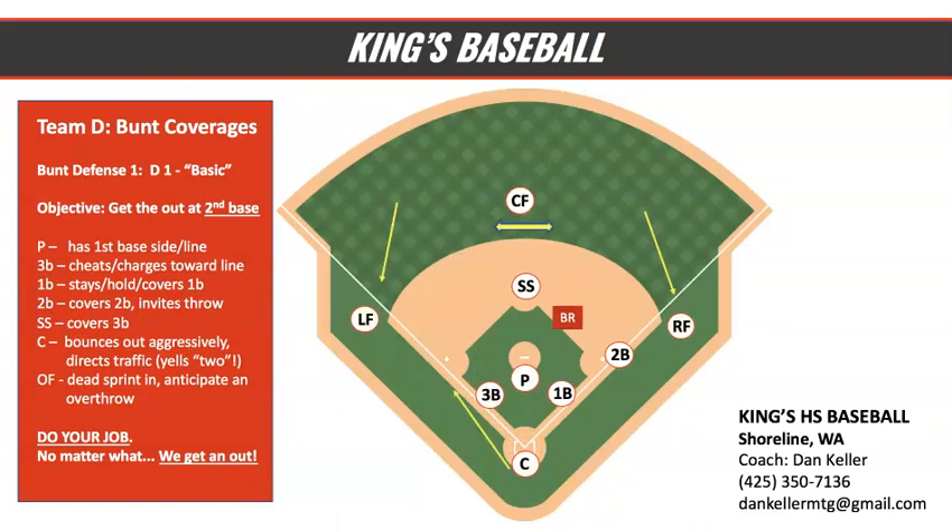As far as other positions, outfielders — this is an opportunity to be an unsung hero. You've got to be backing up. Left fielder, you're crashing as hard as you can to back up the third base line. Center fielder, you're coming in as hard as you can, expecting a bad throw to the left or right of the shortstop. Right fielder, you're busting your tail down the line to back up a throw at first base.